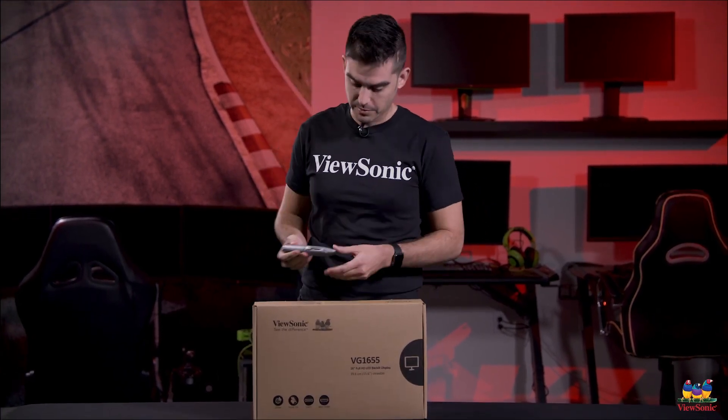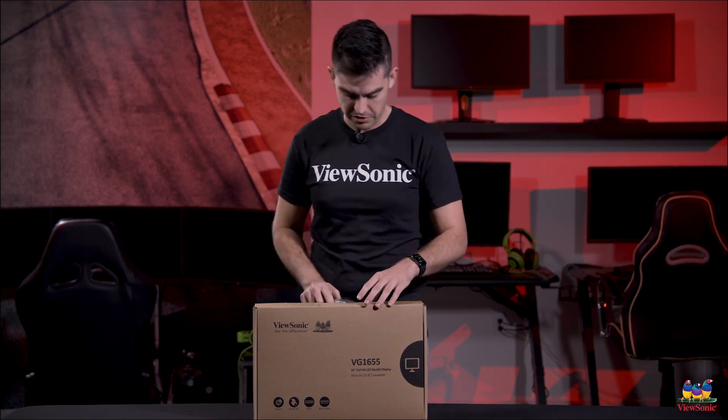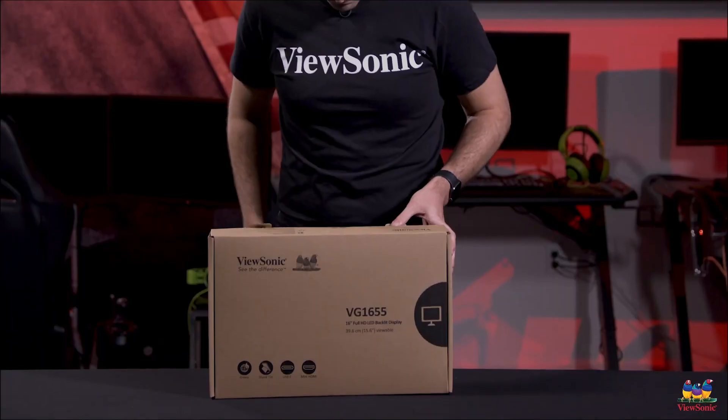Let's show you what you have in the box, and I can show you that everything you need to set this up is included with the product.